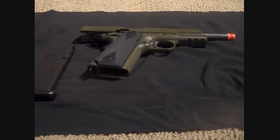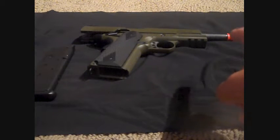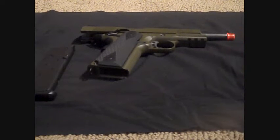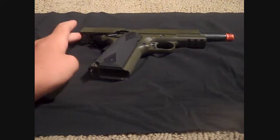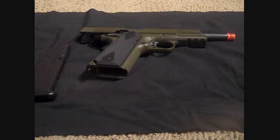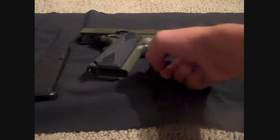Here is the review of the SOCOM Gear M1911 as I've already said. First off we're going to start off with the front. It's got 6mm counterclockwise threads right here on the orange tip. It's got your full metal barrel. It has got your OD green full metal slide right there. I will get into further detail later, I'm just giving you the features.